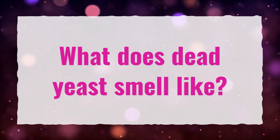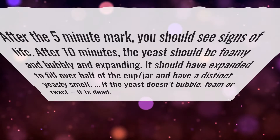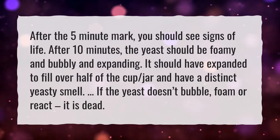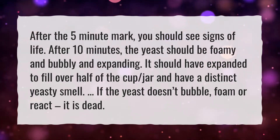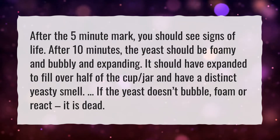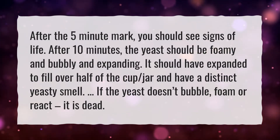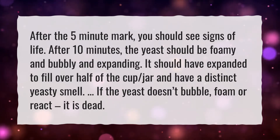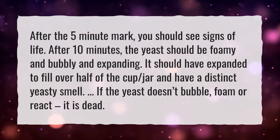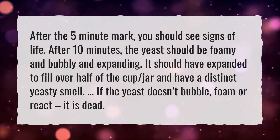What Does Dead Yeast Smell Like? After the 5-minute mark, you should see signs of life. After 10 minutes, the yeast should be foamy and bubbly and expanding. It should have expanded to fill over half of the cup or jar, and have a distinct yeasty smell. If the yeast doesn't bubble, foam or react, it is dead.